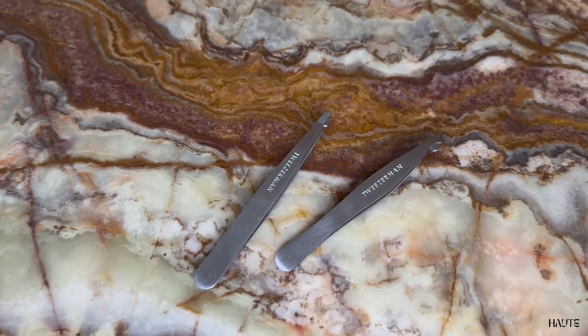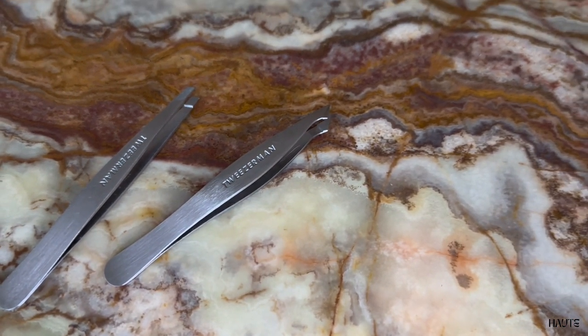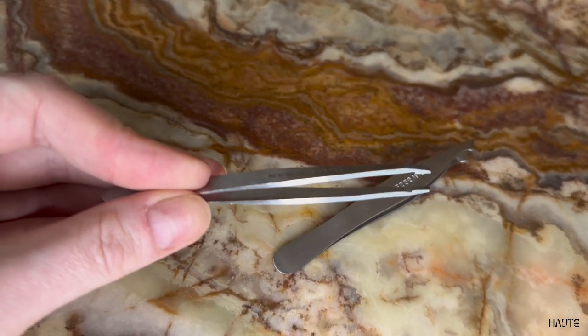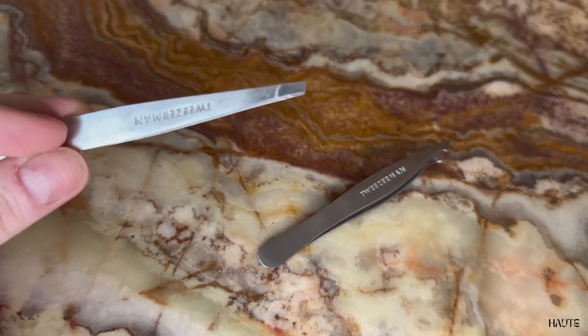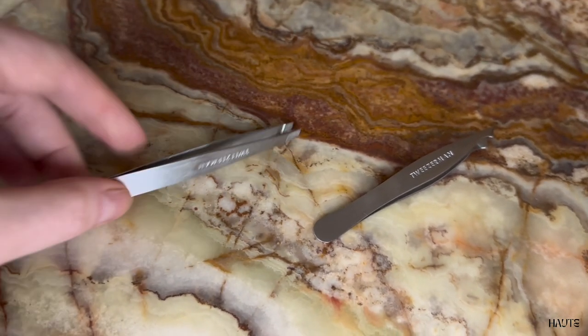This is the quick all-you-need-to-know review about the Tweezerman stainless steel slant tweezer and slant point tweezer. Tweezerman is definitely my go-to when it comes to tweezers and grooming my eyebrows, and I normally always go for the regular slant tweezer. In this review I will tell you about the pros and cons of both of these tweezers and tell you why I prefer one of them over the other.